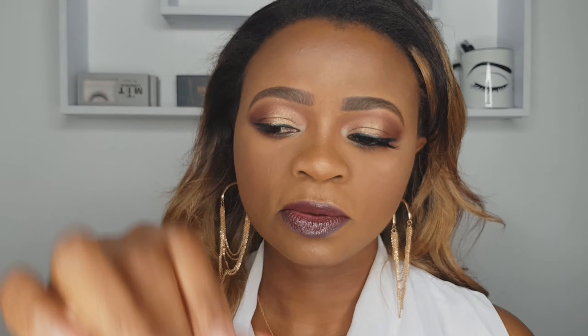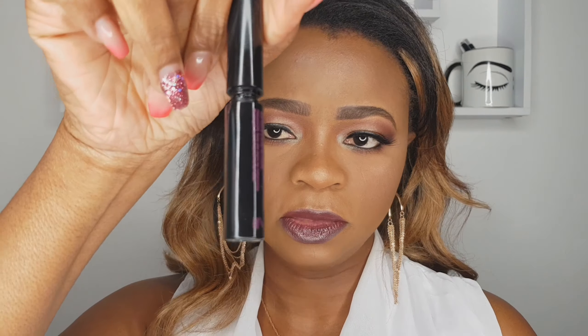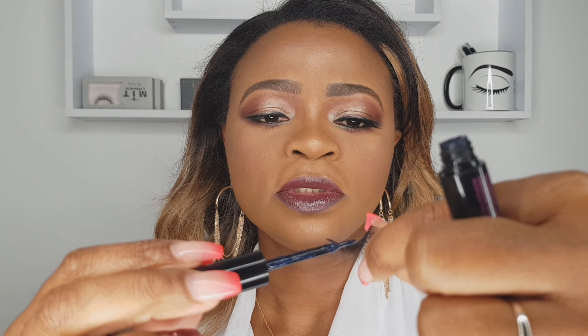The next step is choosing what type of glue you're going to use. For me personally I use duo glue, I also use Revlon. Right now I'm just gonna use the glue and do a fine line — a tiny little line along the band. Make sure it's a tiny amount at the beginning, then apply a bit more on the ends, a bit more on each side. Don't make it too much.